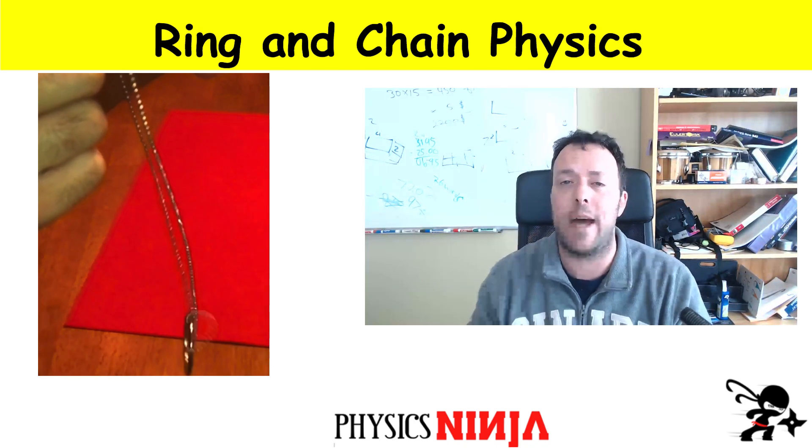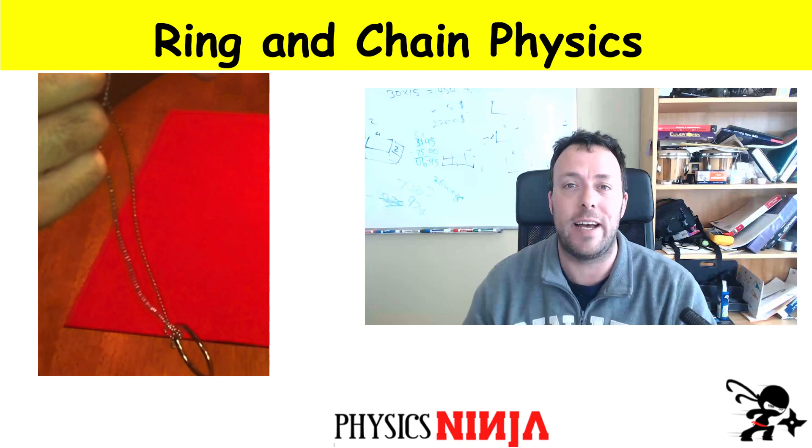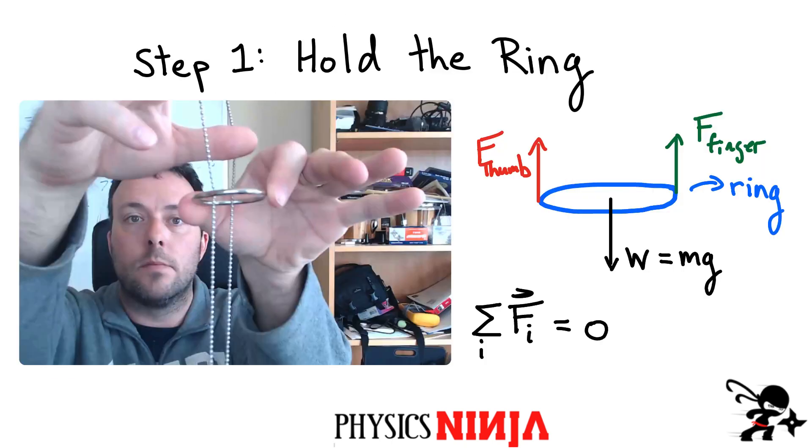Let's go back and look at what we saw last time. Step one, which is actually really critically important, is the way you hold the ring. I'm holding the ring here between my thumb and my finger. The chain goes in the front and also in the back, and my fingers are on the sides. This is really important for you to be successful — fingers and thumbs on the sides, and the chain is in the front and the back, as you can see here.